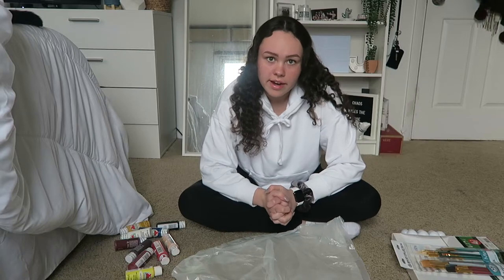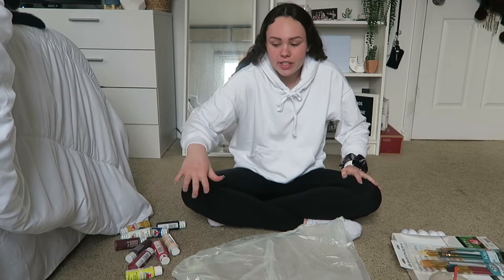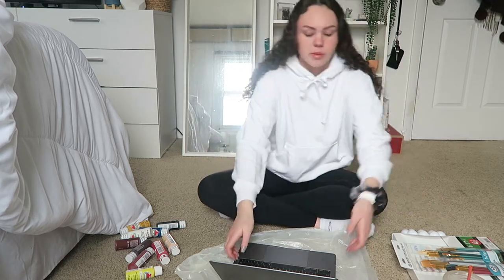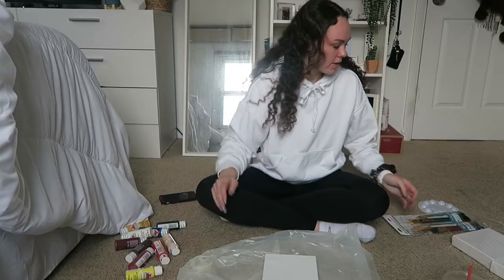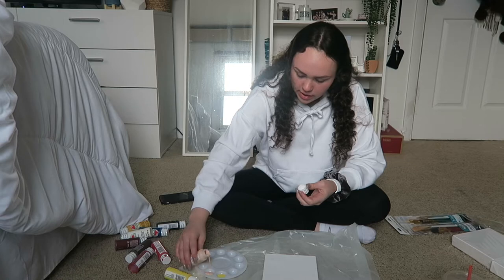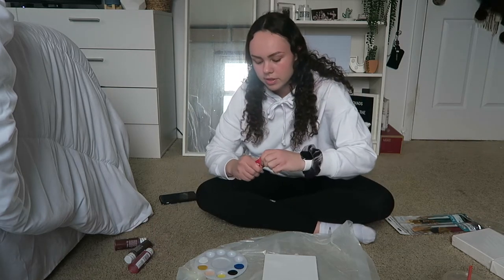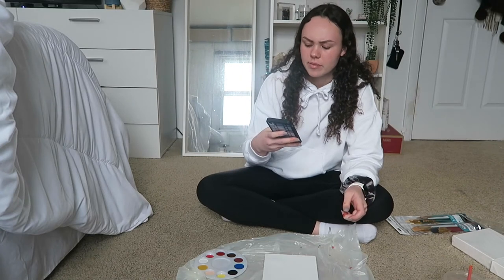Now I'm gonna set up a garbage bag on my floor so I can paint without getting it everywhere. The angle is kind of terrible, and I took off my jean jacket because it was restricting. I'm gonna watch the tutorial on my MacBook. I got the tutorial pulled up, so let's get started with the painting — I'm kind of scared. I'll pour all the colors into my little palette. Oh great, I already have it all over my hand. I'm scared this is gonna turn out really bad because I've never painted anything before.